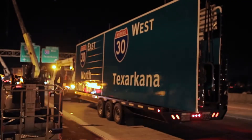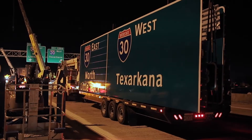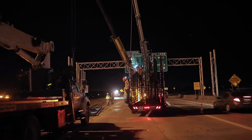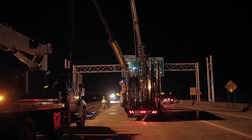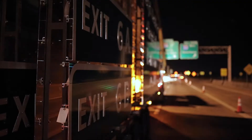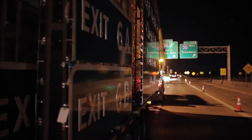When you are finished unloading, let us know and we will return to pick up the trailer. If your project requires more than one load, we can set you up on a rotation schedule so that you always have the signs that you need. With a fleet of over 150 trailers, we have the capacity to help you complete any sized project.